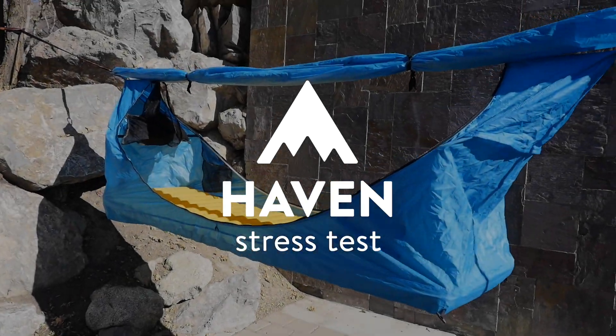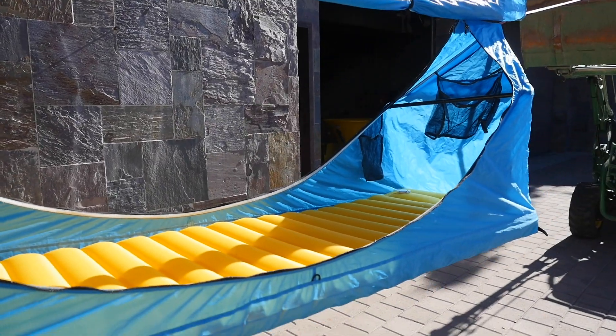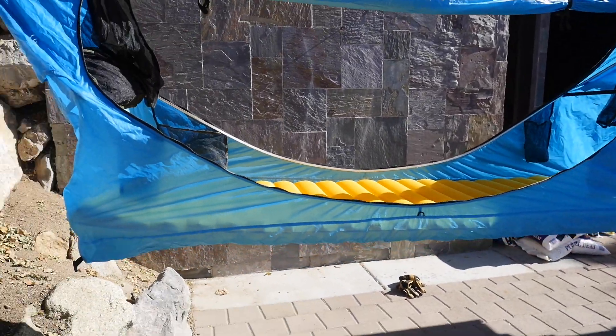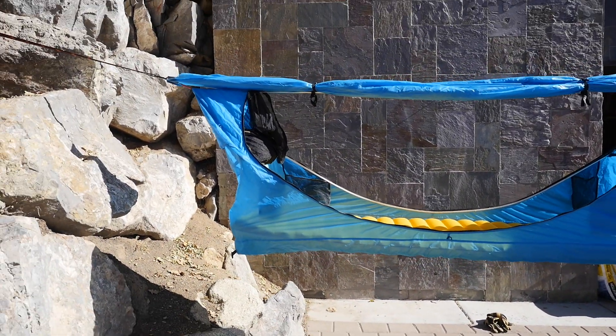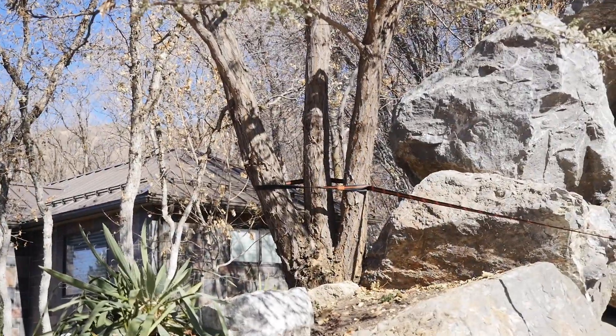Here we are testing one of the prototypes. We have one of the prototype pads and we're going to do a stress test. My assistant Dave is here helping me out. We have the John Deere holding it up on one end, and this tree will hopefully be able to hold up the other.